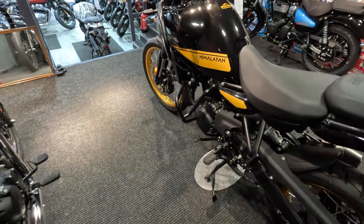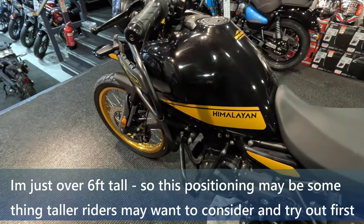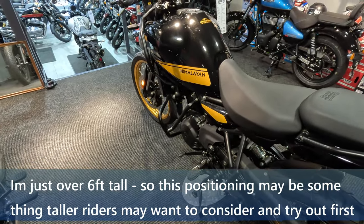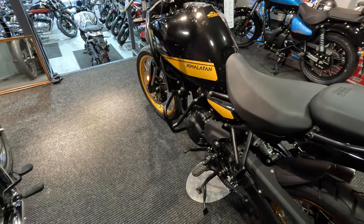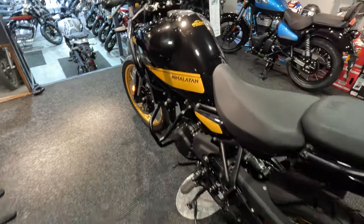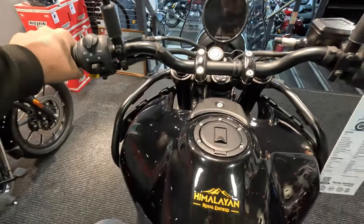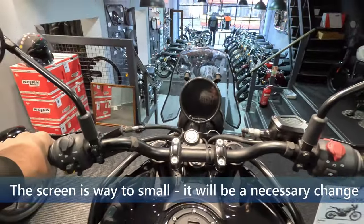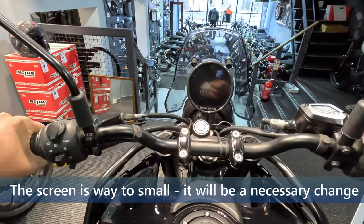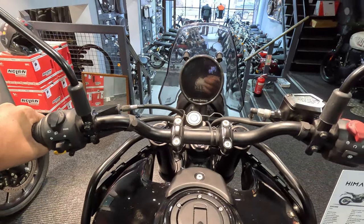One of the concerns I had when I sat on the 411 in the past was it did feel like a lot smaller bike. But with this, it does feel like it's a lot more substantial, and that's something I'm quite happy with. I didn't want to sit on top of a bike — I want to sit inside the bike. And I think this does give me that kind of feeling. It does give me quite a good positive feeling — I feel like I'm in it rather than on it. So that's quite nice. The view from the cockpit is quite nice, and it does feel very comfortable.